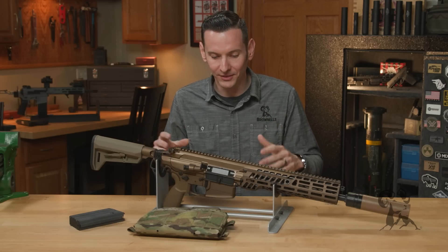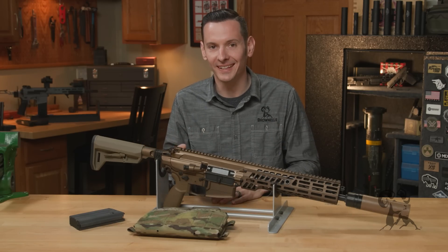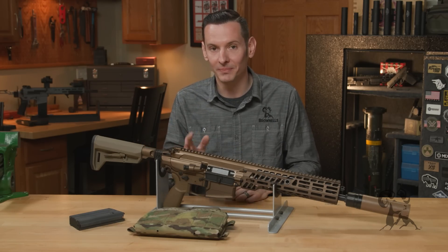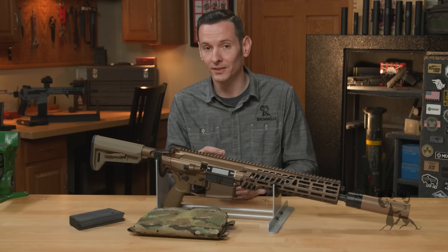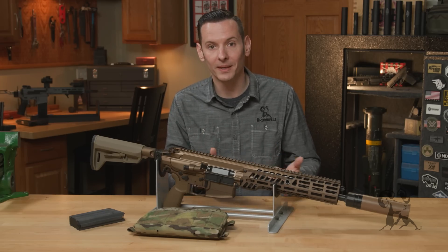Before we dive all the way into the gun, I think it's really important to say — because I'm going to be giving you a lot of opinions as well as facts about the firearm — that yes, I was a combat engineer in the Army, yes, I deployed to Afghanistan, and yes, I have been in combat. So I'm going to be giving you not only the gunsmith's perspective, but also the former combat soldier's perspective on this thing.